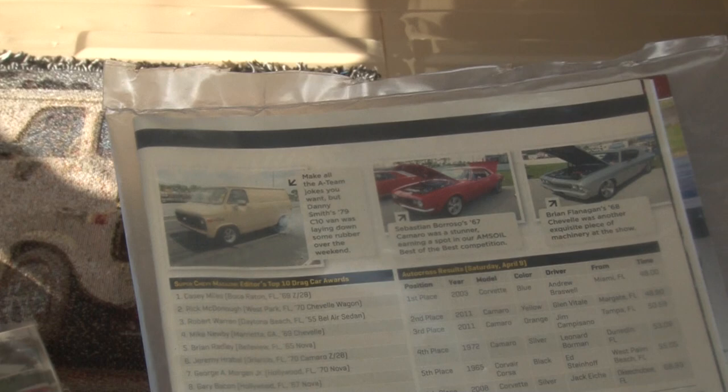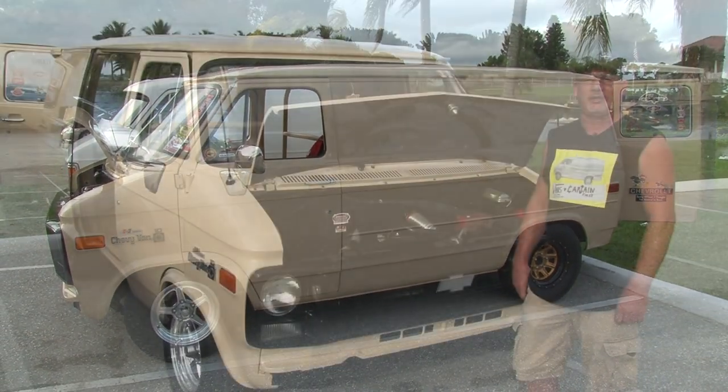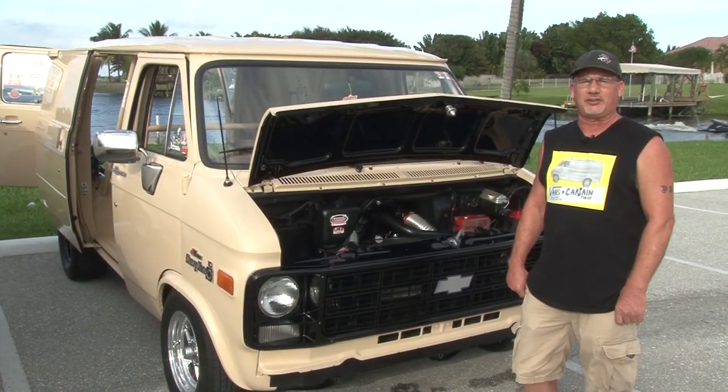I run it at Palm Beach International Raceway. My best time so far is a 14.13 at 92 miles an hour. It's got a 1.85 60-foot time.